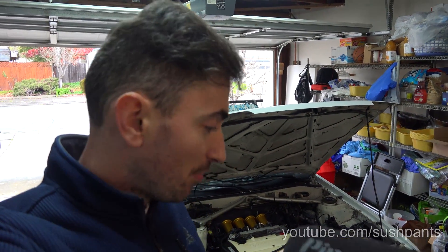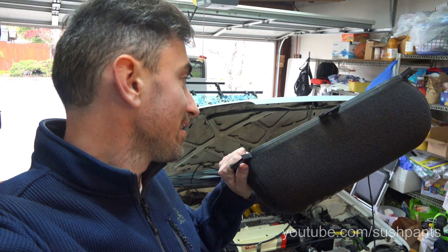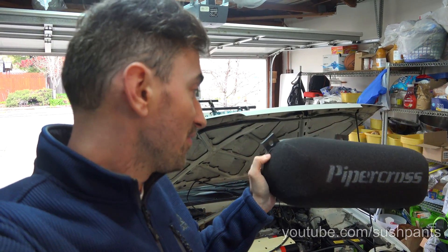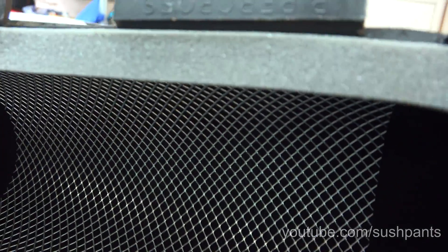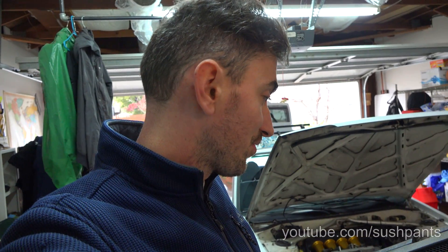The filter I ended up finding was one made by Piper Cross. I got it because it said it could easily fit a 100mm trumpet inside of it and it's supposed to filter really well. But the big thing I liked about it — if you look on the inside, it has kind of a chicken wire on the inside. So it keeps the foam filter element away from the trumpet even at full throttle, which the Uni filters just couldn't do.